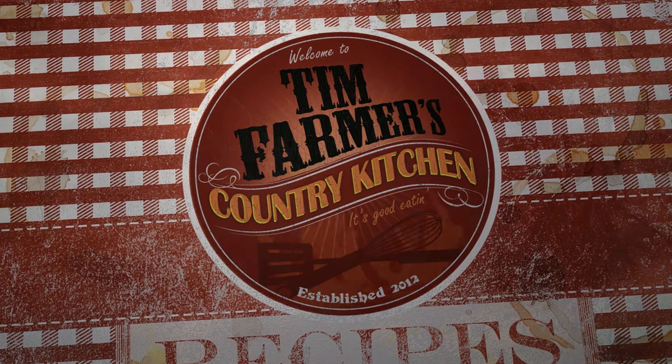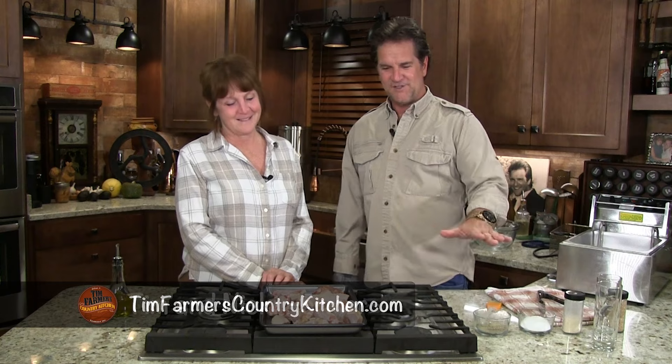We're going to cook something good now. Hello and welcome to the farmer's kitchen — we're the farmers, this is our kitchen. This is not a set. A lot of people say, where do y'all do the cooking, and this is our kitchen. It really is.